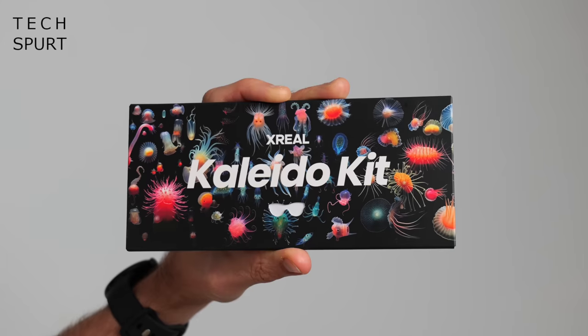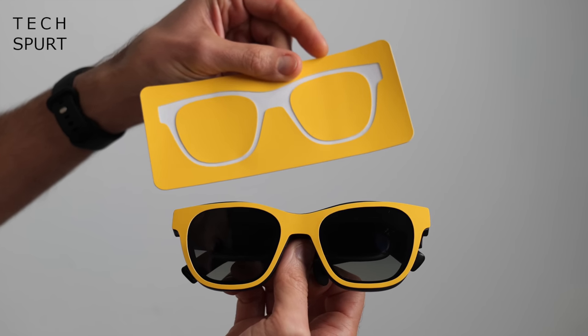The Xreal Airs all look very similar, constructed from high-quality materials and super stylish. I feel like I'm channeling a bit of Risky Business right here — Tom Cruise, eat your heart out. You've got a choice of two different colours for the Air 2 series models, and you can refresh the design with the Xreal Colido kit.